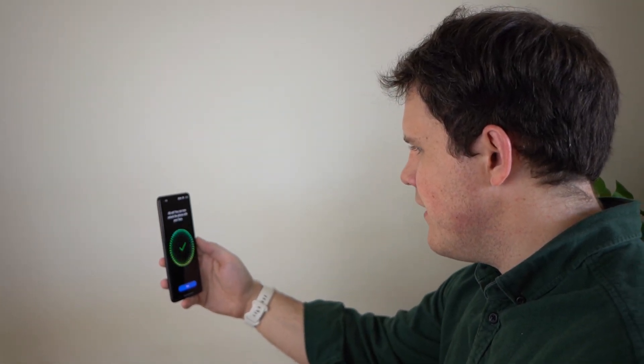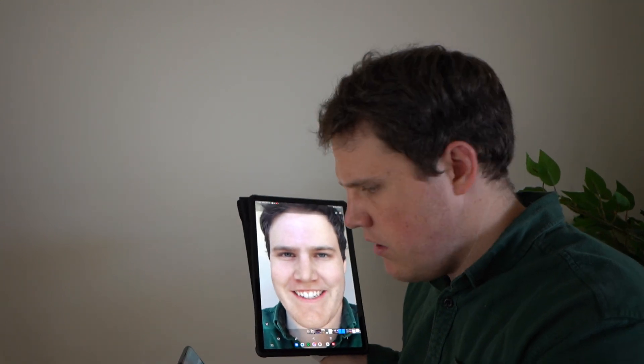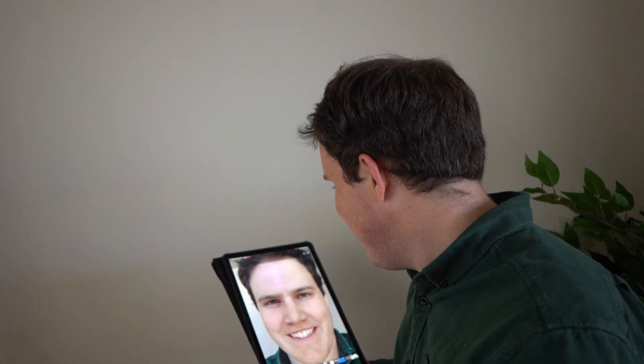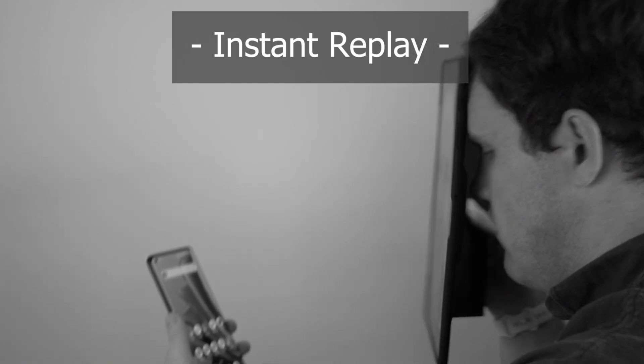Now I'm going to try my OnePlus 10 Pro. Let's turn on face unlock and enroll it. I was barely ready and it hardly took a picture of me — just the very bottom corner of my face. If there's any device I can dupe, I'd think it was this one because it seems way too fast. After a long time trying, I think I got through — it seems like the OnePlus 10 Pro was tricked.